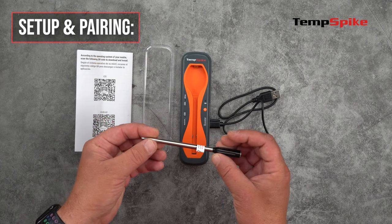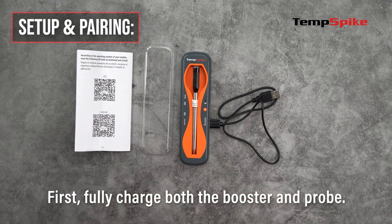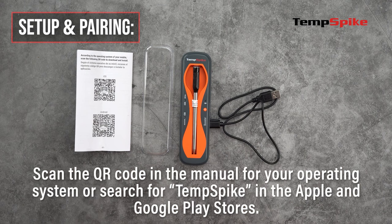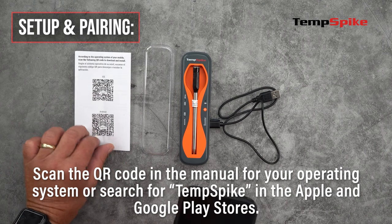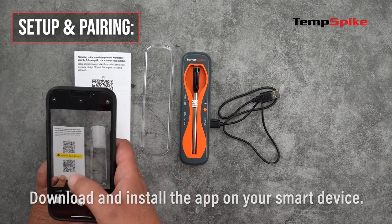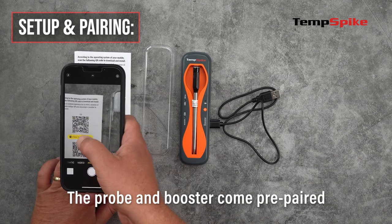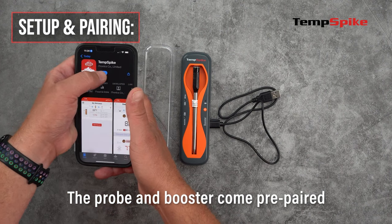Now let's go over the setup and pairing. First, fully charge both the booster and probe. Open up your operating manual and scan the QR code for your operating system. Download and install the app on your smart device. The probe and booster come pre-paired. If they are disconnected, hold the S button down for three seconds.